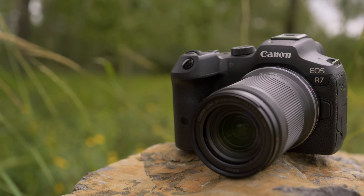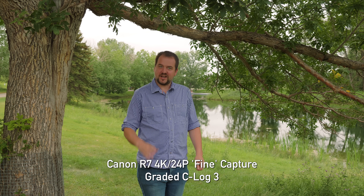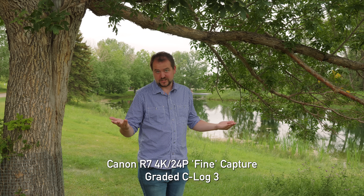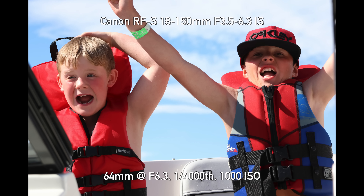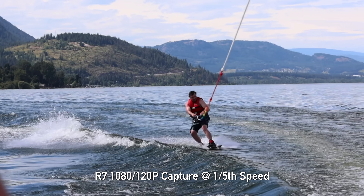Welcome back DPReview TV viewers. I'm Jordan Drake here to give you my full review of the photo and video capabilities of the Canon EOS R7, which I'm not holding right now because Chris is filming me on it. So you get an idea of the 4K oversampled video quality as well as my final thoughts on this camera. So why am I doing this review instead of Chris? It's because I brought the EOS R7 on a family vacation and used it exclusively to shoot all my photos and video on the trip.